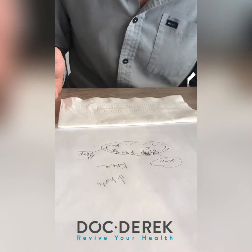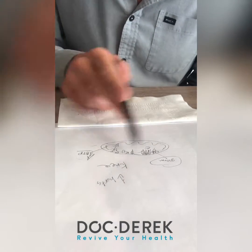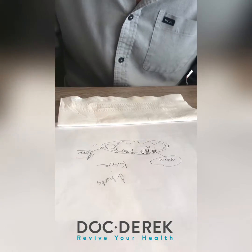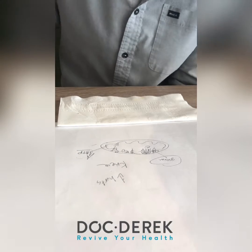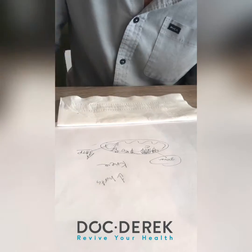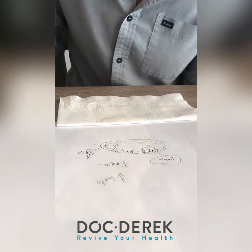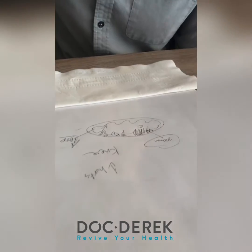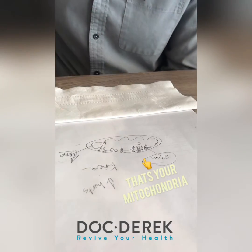The worse your mitochondria are, the less well they do that. But there are other things that stimulate mitochondrial function — like ribose and creatine. There are nutraceuticals that help speed that up by providing nutrients that support all of this as well. That's the core of why laser therapy is awesome.